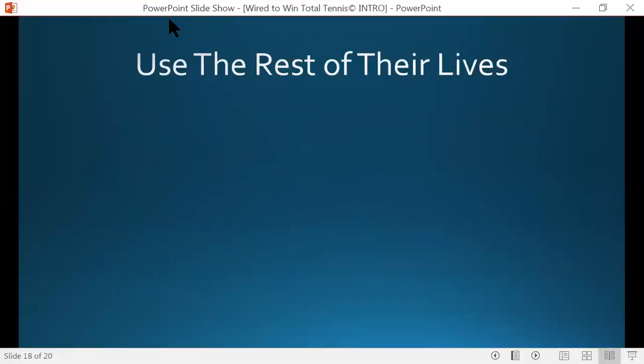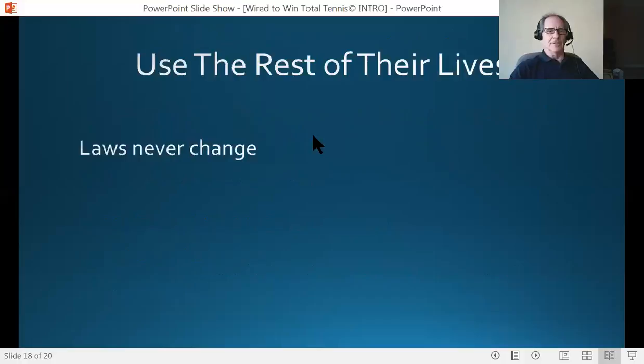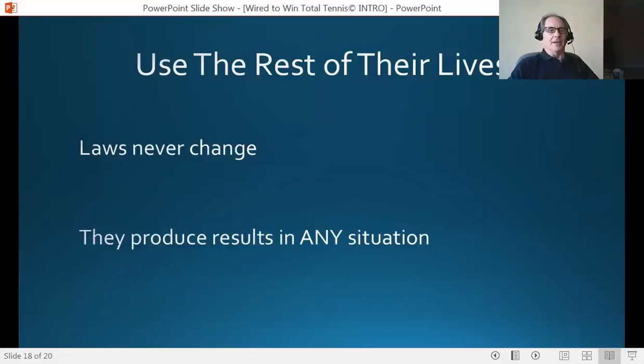Okay, so now I'm back to you live. Here's what I'd like you to know about this program: individuals will use these things for the rest of their lives. Why? Because these laws never change — they will never, ever change. 50 years from now they'll be the same. They produce results in any situation. The juniors in particular love this, and so do their parents, because parents know their kids are going to be able to rely on these things for the rest of their lives, whether they're playing tennis or not.